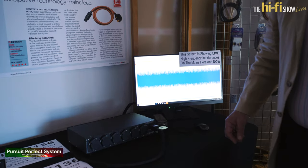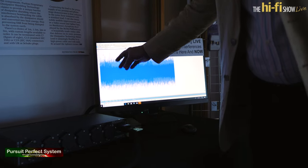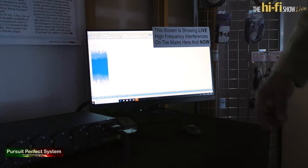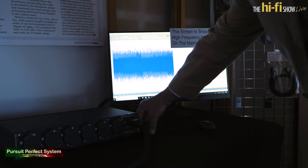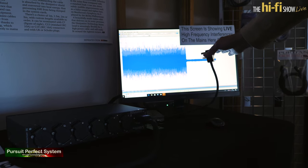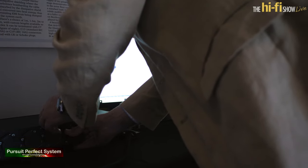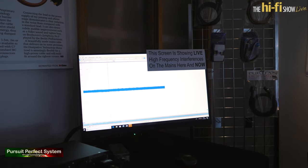Mike Lesser here at Puritan Audio Labs at the Windsor Hi-Fi Show. Here we're showing the dirt which is on the mains coming straight out the wall — anything from 10 kilohertz up to the megahertz region — and we're seeing about a third of a volt of interference on top of the mains cycle. If I unplug, we have the noise floor of the measuring equipment, and if I plug it into our PSN 136, you can see that everything has been removed and we're back to the noise floor.